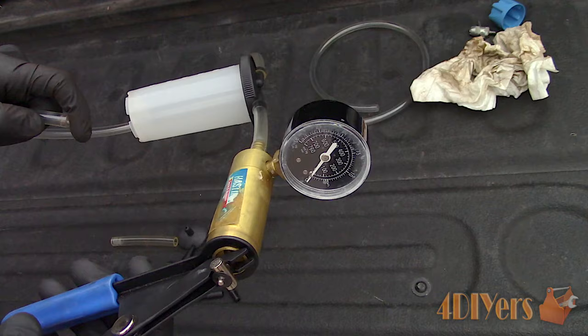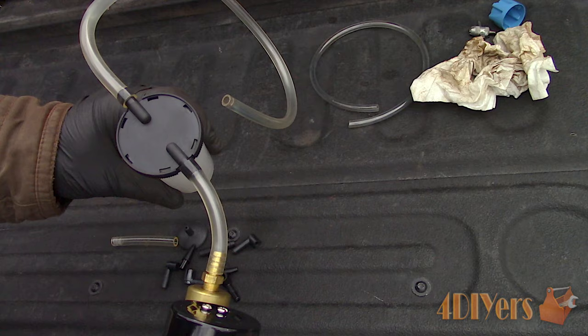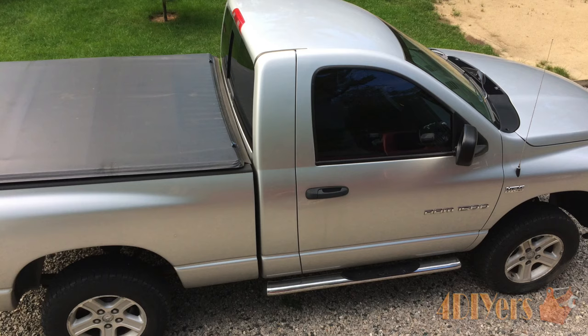If I put my finger over the tip of the line, when operating the handle on the pump it will cause a vacuum as shown on the gauge. When my finger is removed the vacuum does go down to zero. There are two measurements on the gauge: the larger inner numbers are MMHG which means millimeters of mercury, and the larger numbers on the outside are INHG which means inches of mercury.